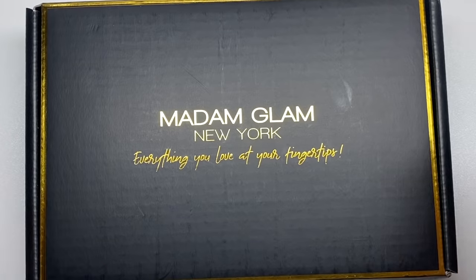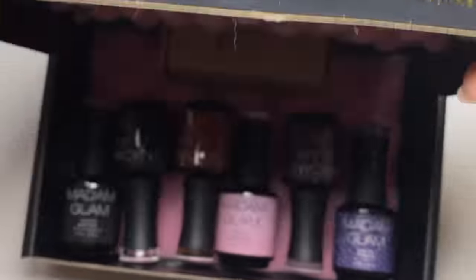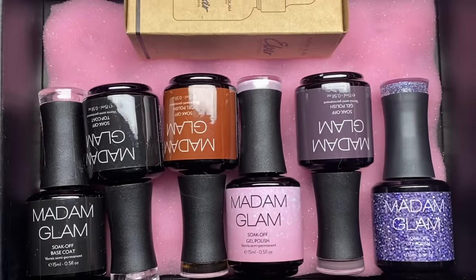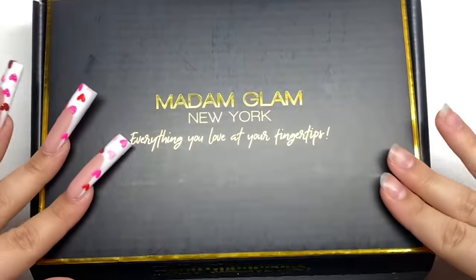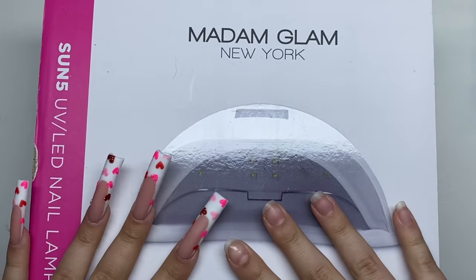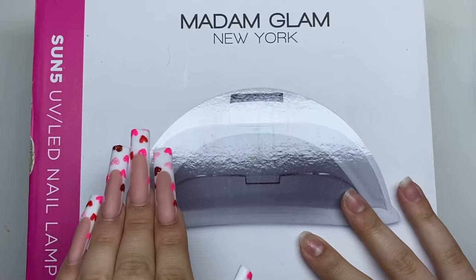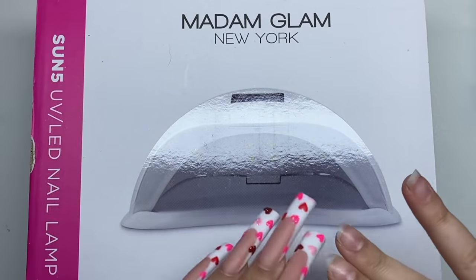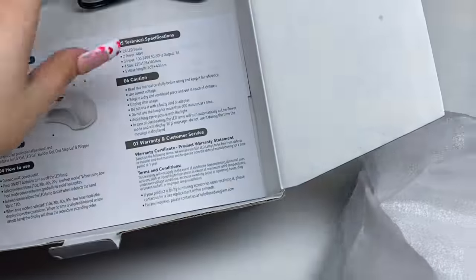I want to show you what I have here. Here is the little box — I'm just going to open this up. We have some gel polishes, and we also have a nail lamp which I'm so excited to try. I've been using my old nail lamp since the beginning of my nail YouTube channel.